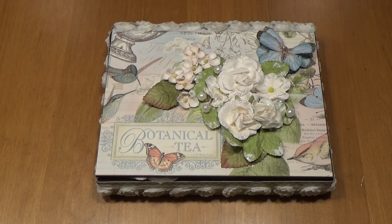Hi, this is Pam of Crafty Cordy. Today I'd like to show you a 3D project that I made with botanical tea paper from Graphic 45.